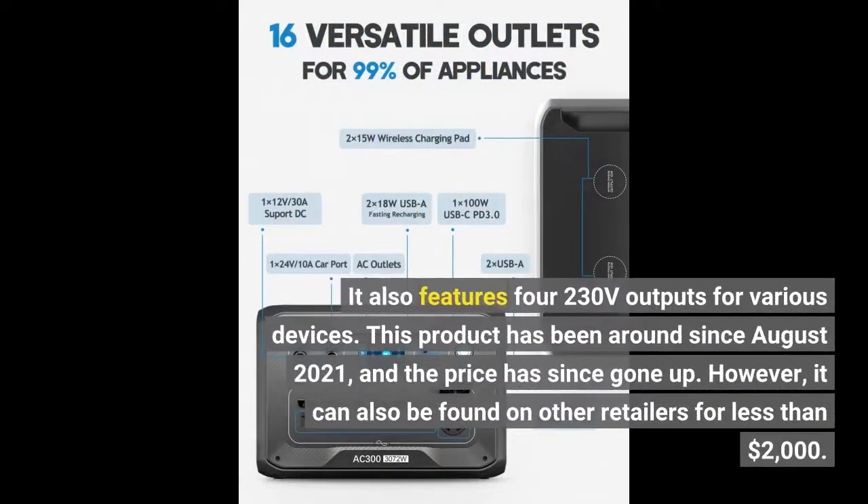It also features four 230-volt outputs for various devices. This product has been around since August 2021, and the price has since gone up. However, it can also be found on other retailers for less than $2,000.